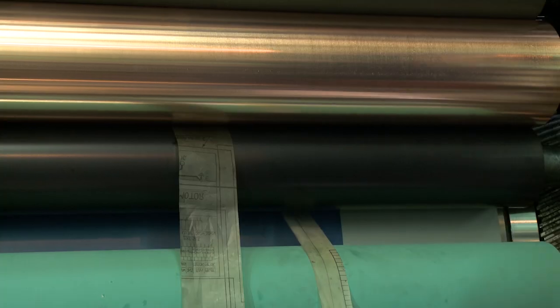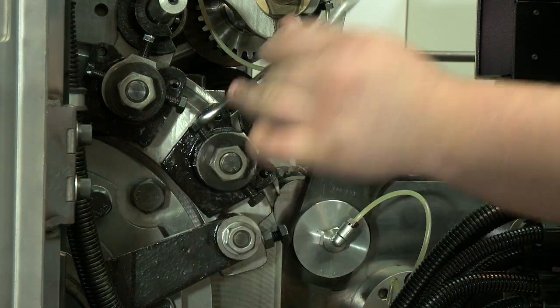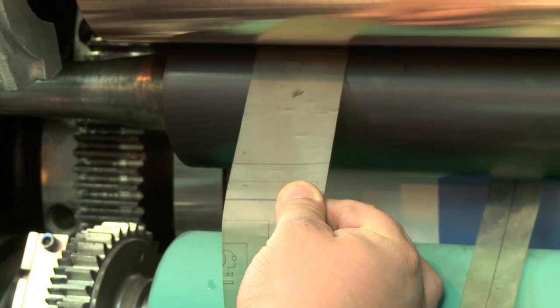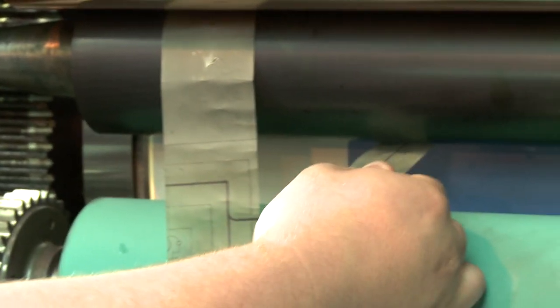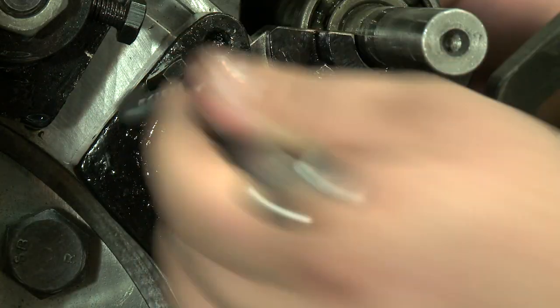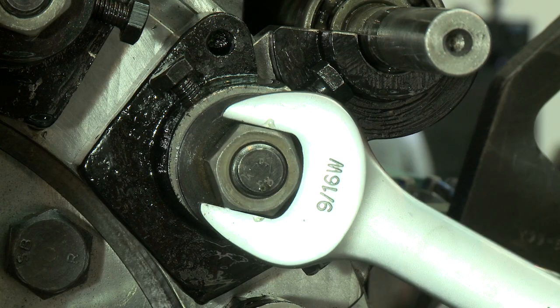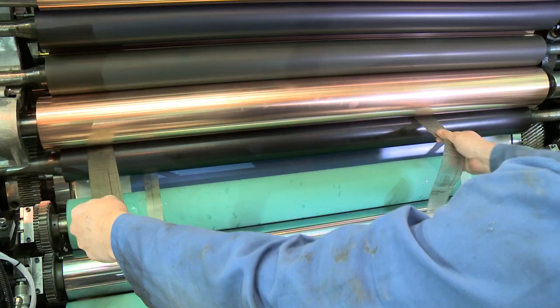Tip the inking rollers in pressure. Adjust the roller using the adjustment mechanism until there is a firm even pull between the first inking roller. Tighten the nut securing the adjustment mechanism.